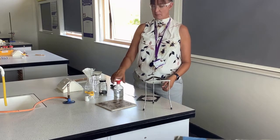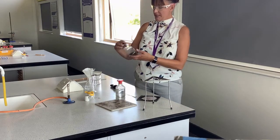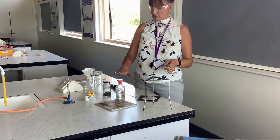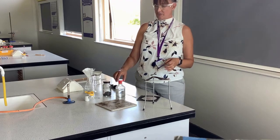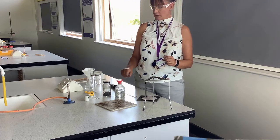This is an acid-base reaction. For this one we're going to use sulphuric acid, and for our base we are going to use copper oxide. The sulphuric acid and the copper oxide will react to form the salt copper sulphate, and as you will have seen before, copper sulphate is a blue solution that's soluble in water.